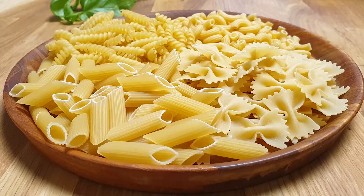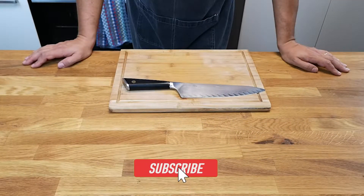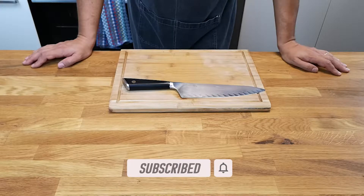You can use long or short pasta, it's up to you. If you go for long pasta, cut the eggplant in stripes, and if you choose short pasta, cut it in big cubes.